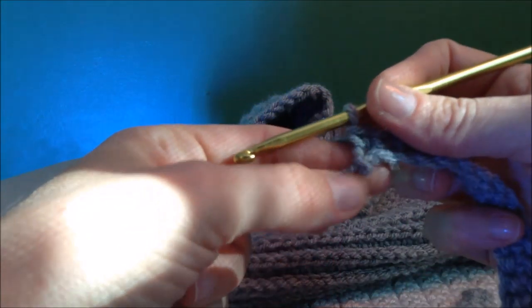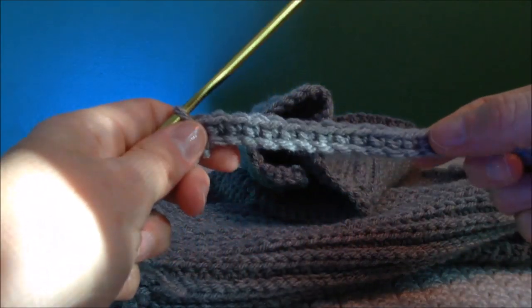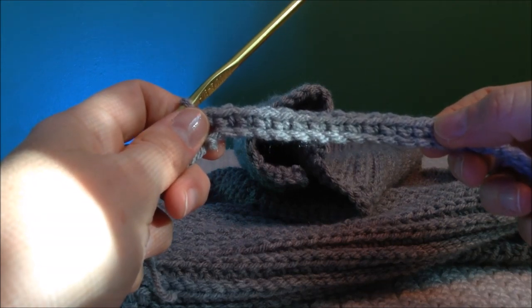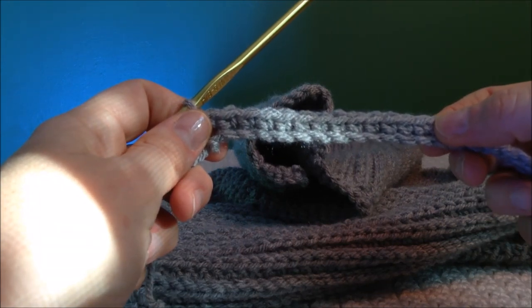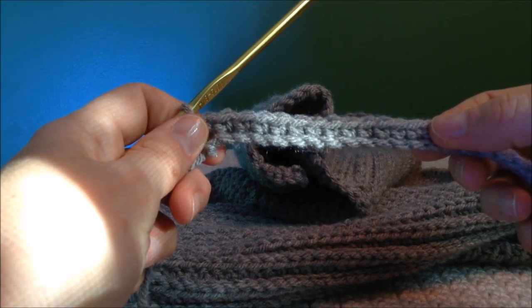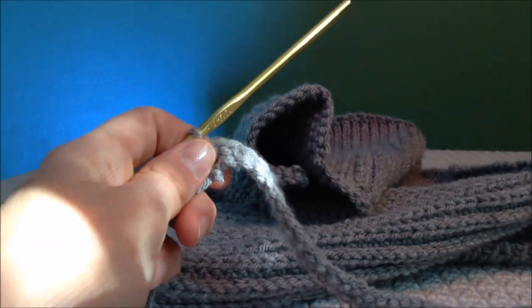For every year older I would say do 10 more chains, 10 to 15 more. So if you're making a 2T you would do about 55 to 60 chains, and a 3T you would do about 65 to 70 chains.